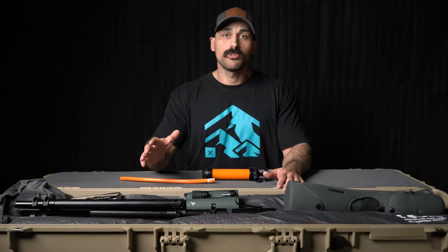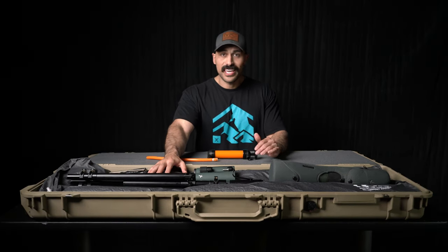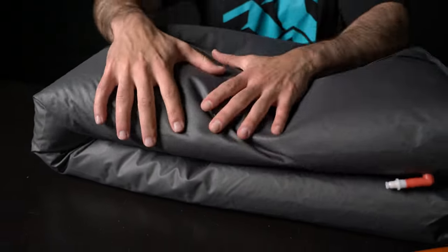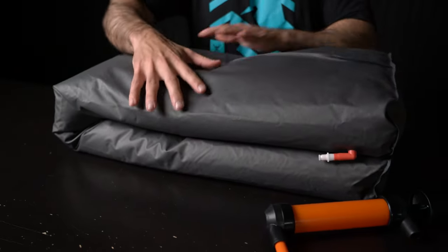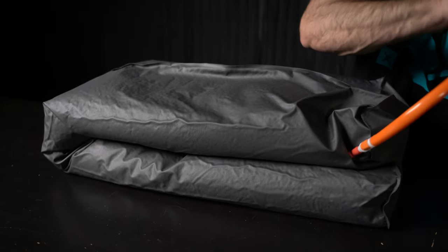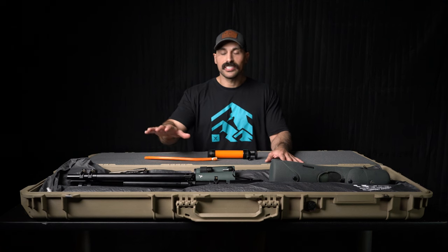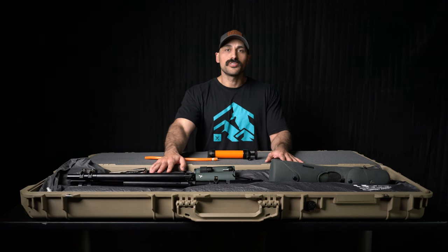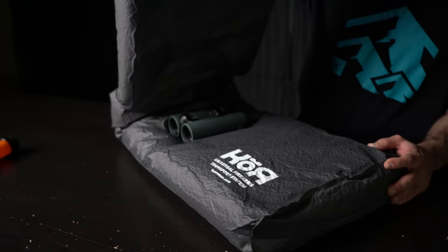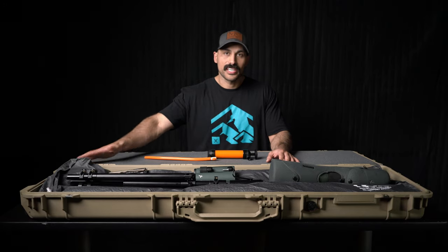Another really cool feature of the VRS system is I can use it independently from the case. I can put an optic or something valuable in the middle, fold the bag over and rigidize the entire thing, kind of creating a little capsule of protection. So if I don't have a rifle case, I could use that in conjunction with a duffel bag or some type of case I have without having to purchase a hard case.